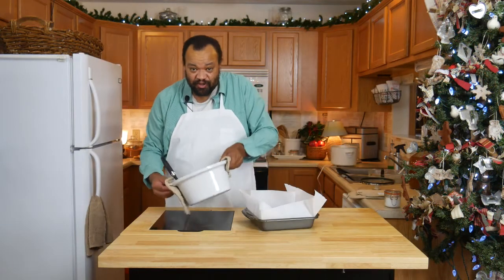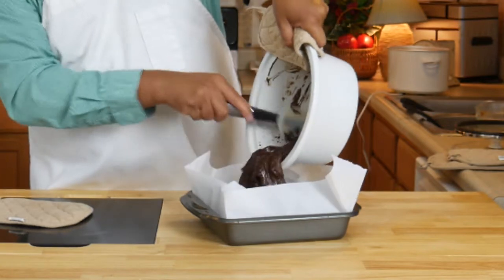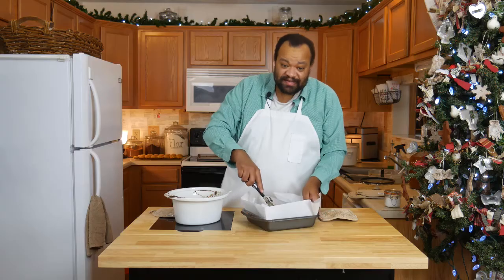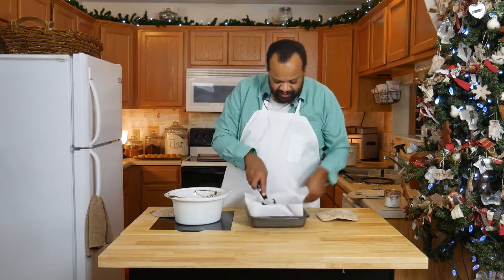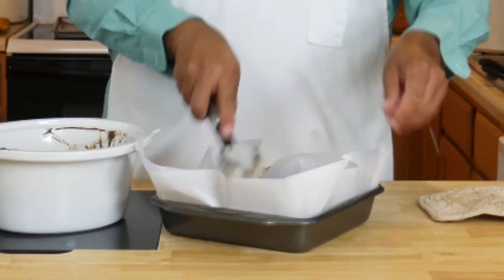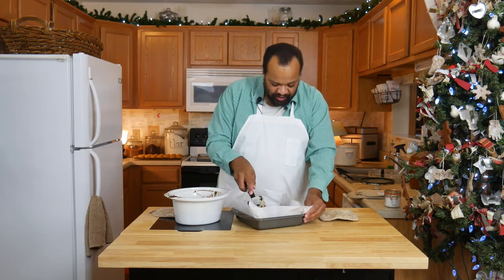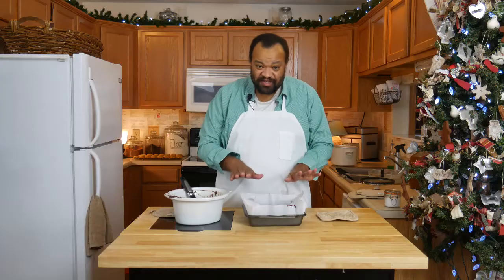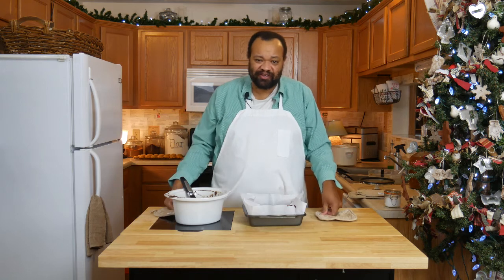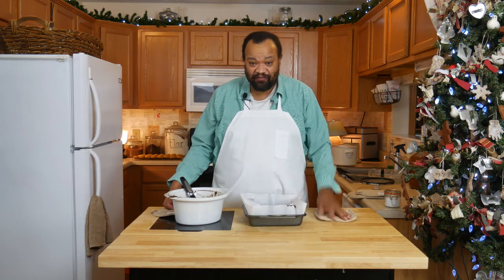Our mixture has cooked thoroughly. Now all I have to do is get this into our pan. Once it's in the pan, you just want to spread it out. I'm using a nine by nine, but you could use an eight by eight — it does not matter. You'll see that it's really, really thick at this point. Once everything is spread out, we're going to refrigerate this for about four hours or overnight, until it's all firmed up.